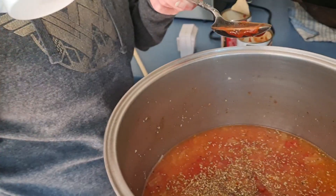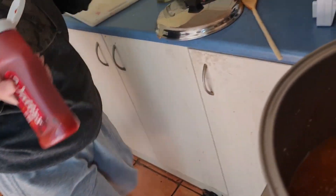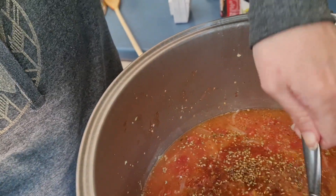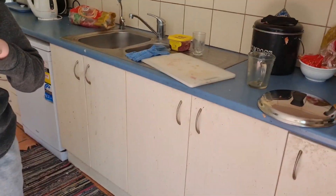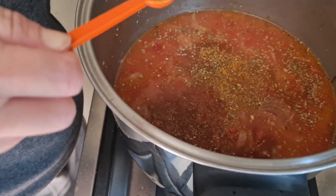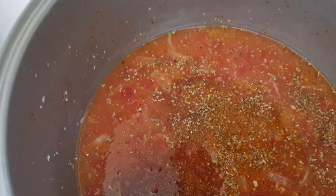Okay, put the spoon in to wash it all. No, no, spoon in here. Okay, hang on. Yeah, right. There we go. Give it a good stir and let it simmer for 15 minutes.